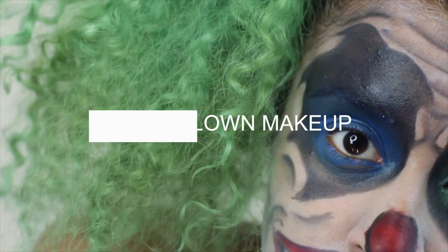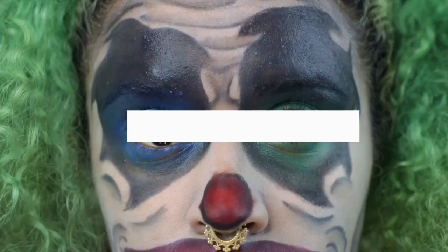Hey there chameleons, it's Camille and today I'm bringing you a killer clown makeup look. Let's get spoopy.